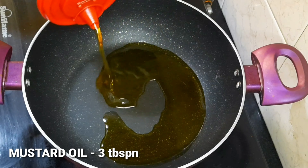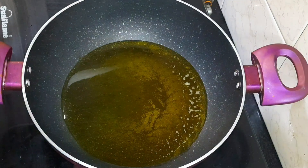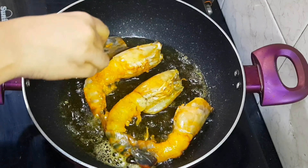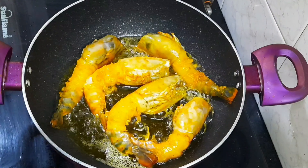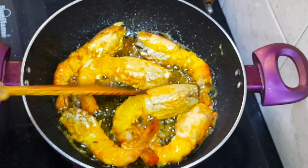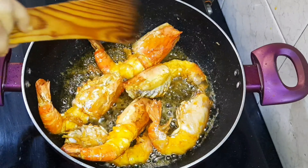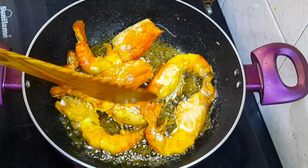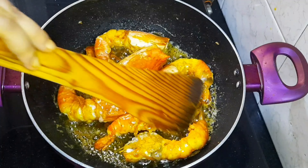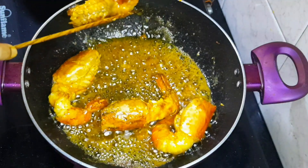In another pan I take 3 tablespoons of mustard oil. Once the oil is hot, I add the prawns that were marinated with salt and turmeric, and fry them lightly. It doesn't take long to fry the prawns. Once fried, I remove them from the oil.